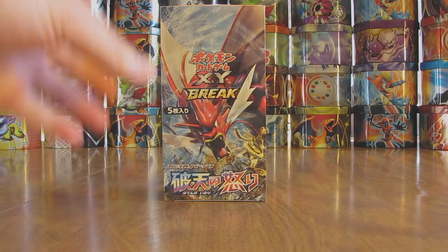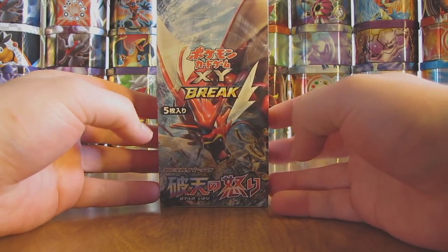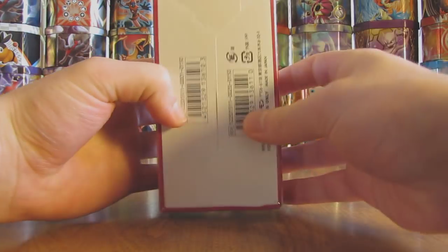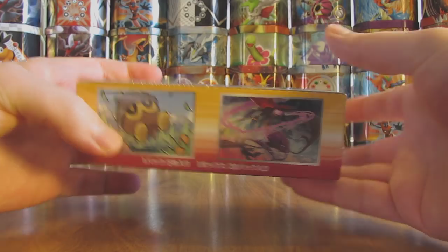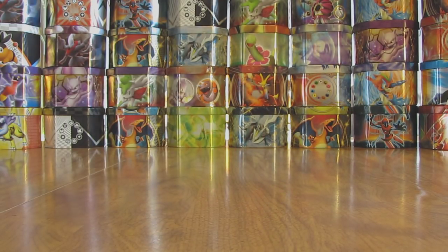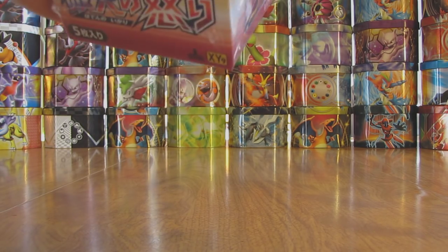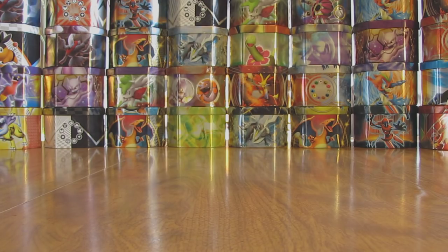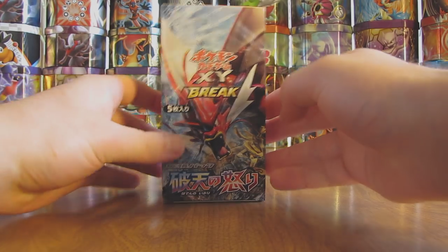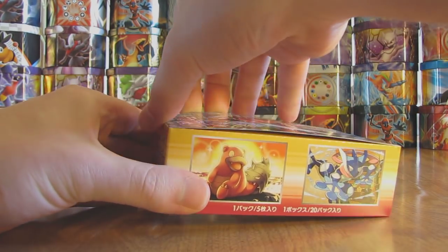This set is the second XY Break series set. The featured Pokemon in this set are the Shiny Gyarados as well as a Mega Gyarados. Pretty large set for a Japanese set — 80 cards in the base set, 89 total cards. Here's a look at the box without the plastic wrap on it. Inside the box there are 20 packs, 5 cards per pack.